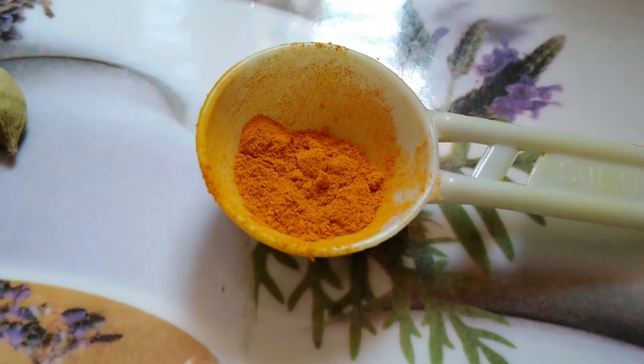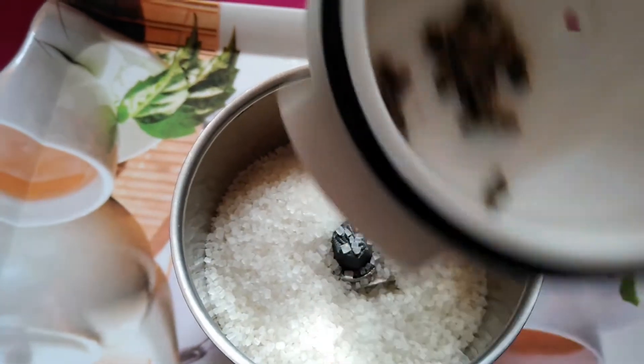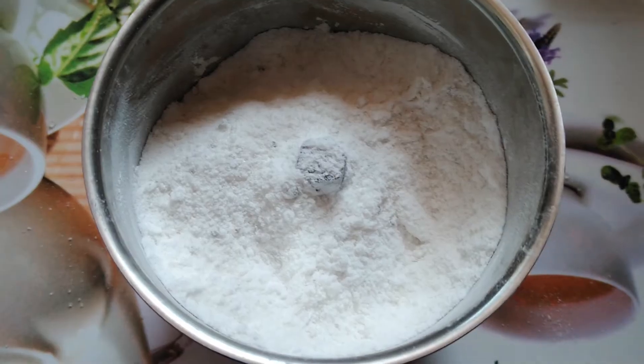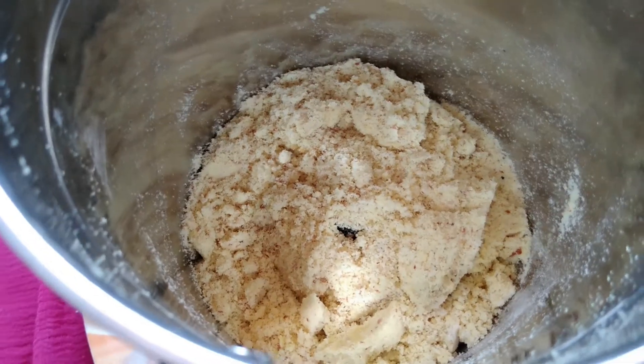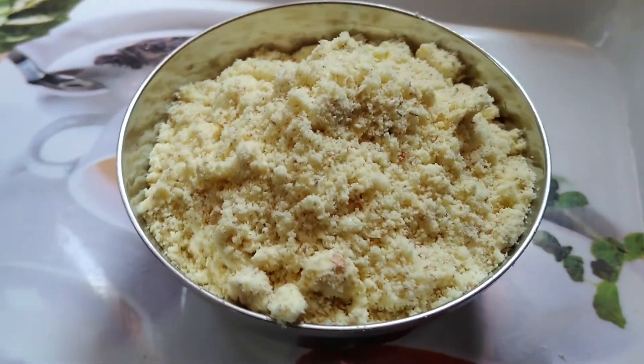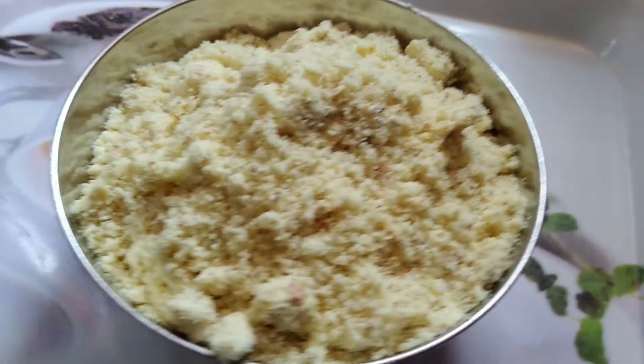Take the mixture, add sugar into it, add cardamom, now grind this. Add a little turmeric powder, add badam, now grind it. Badam powder is ready. Using this badam powder you can prepare hot badam milk and cold badam milk.